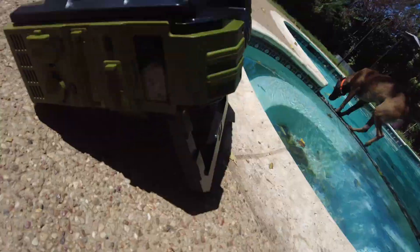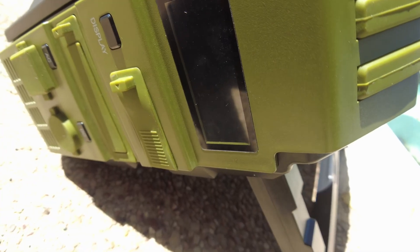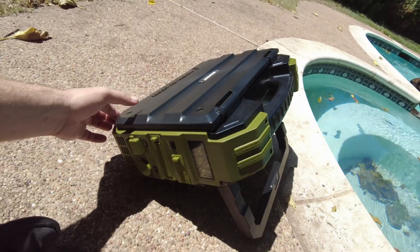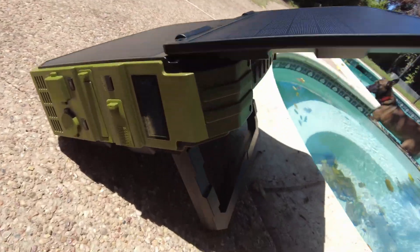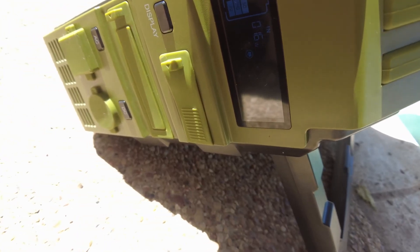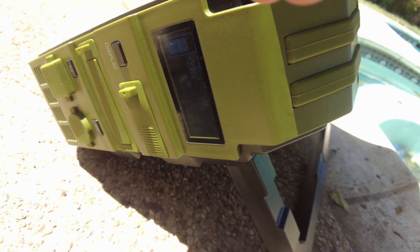It's nice and bright out here. Let's flip out the kickstand and lean it back. Everything's off - I wonder if it just comes on automatically when we unfold this panel. Let's try it. The panel is deployed - oh yeah, it does! It's showing it's charging at 16 watts.